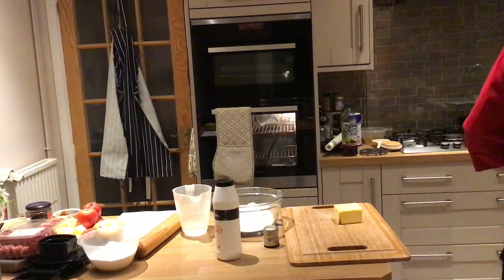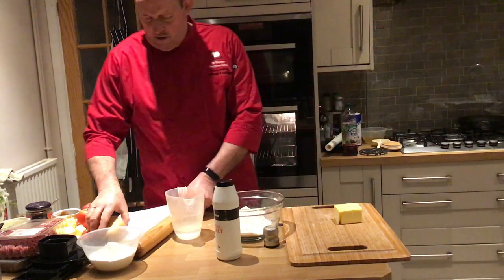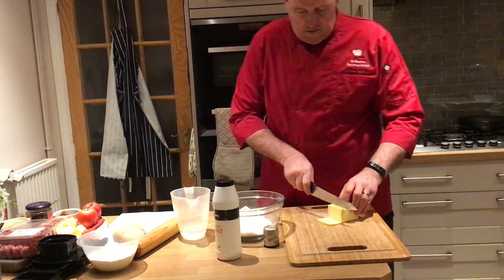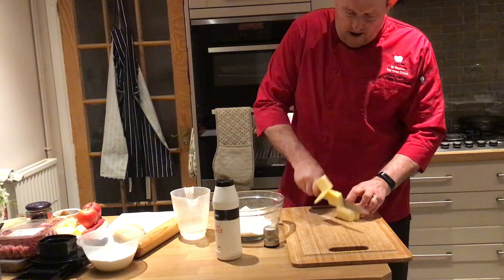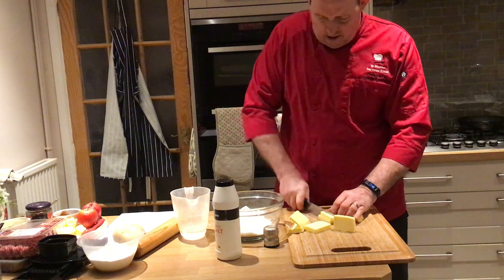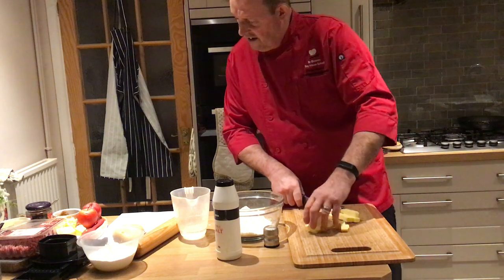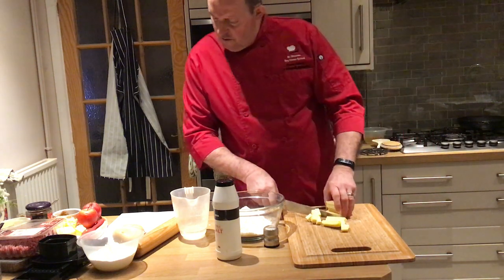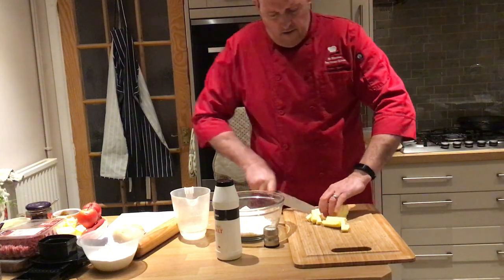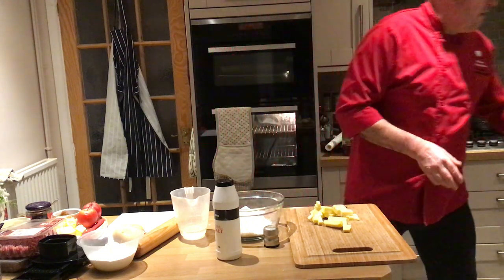We're going to make some puff pastry, mainly to show the Year 10s how to make it. We've got some strong flour in here, so question one is: what type of flour is strong flour? I've got 250 grams of flour and 200 grams of real butter, and this butter has to be cold. Other foods that use this flour would be sugar pastry and bread - those are the two main things.